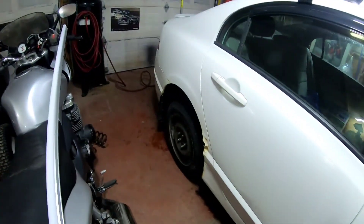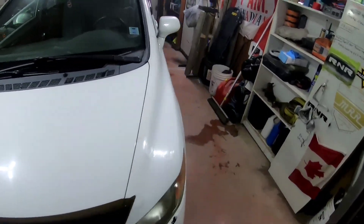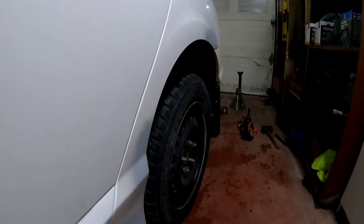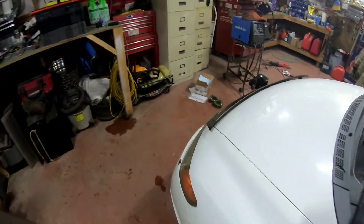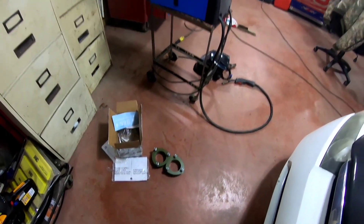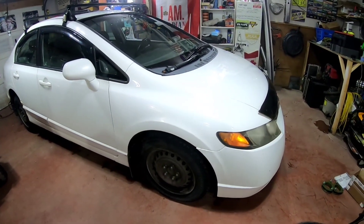We got the back lifted up, got that all finished — both sides. Only took me about an hour or so. I did have to run down to the store, but both sides are all done. I'll have to drive it around, see where it settles, and then line it up with the front. But it's time to move on to these front spacers. Hopefully I won't have too much trouble putting them in and trying to get that strut jammed in there. Get the front jacked up and get it lifted.